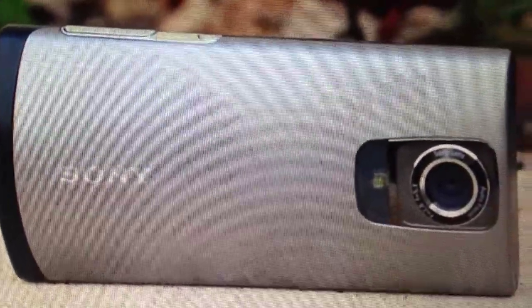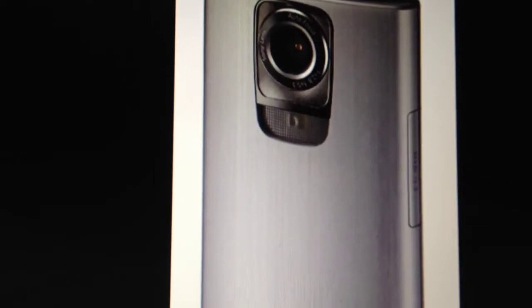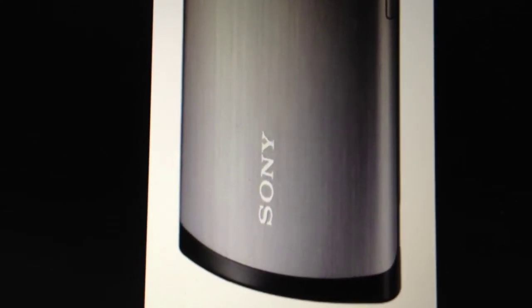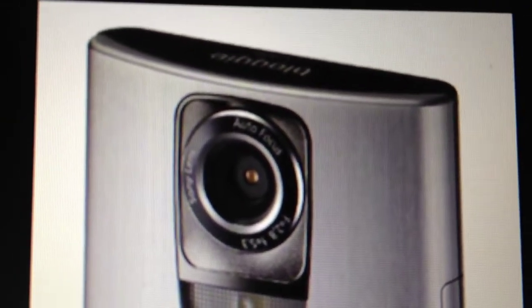Now mobiles have taken over. Sony has a lot of different models of the Bloggy camera too, so this is just the latest model, the Live HD. Check out the others if you're interested.